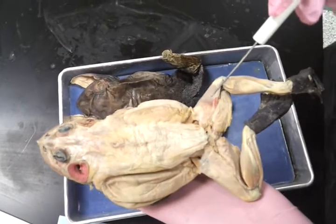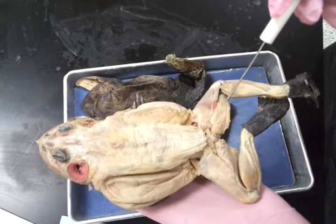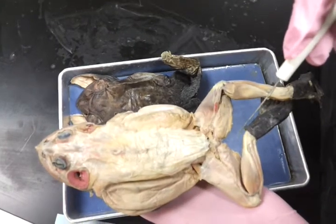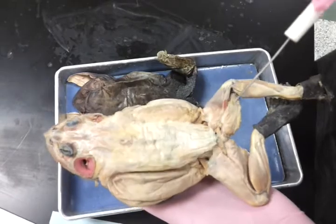Hi, this is Waleed and Ellen with Monty, who is a female frog that is 15.5 cm long. Today is frog dissection day 2 and we are going to discuss the muscles of the frog. We are going to start with the dorsal view.